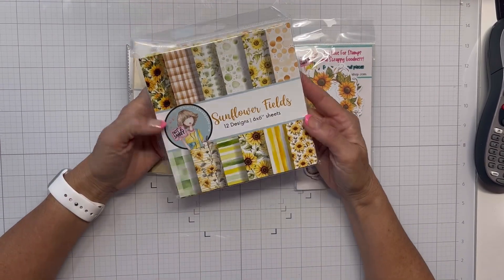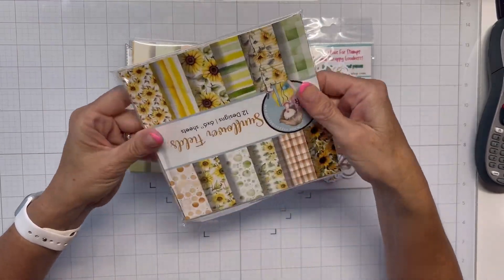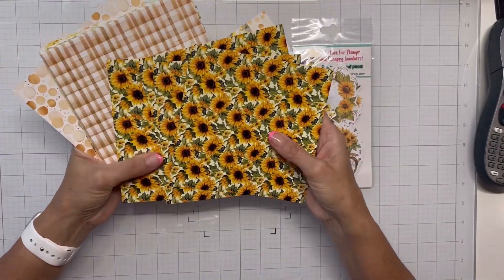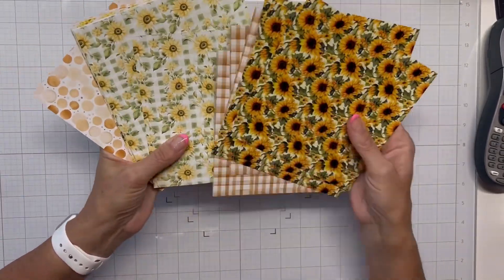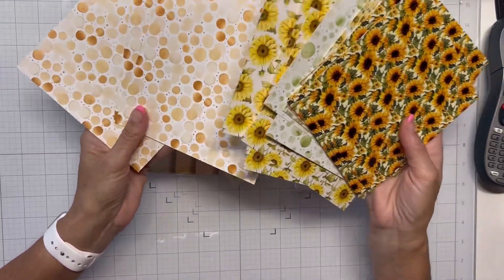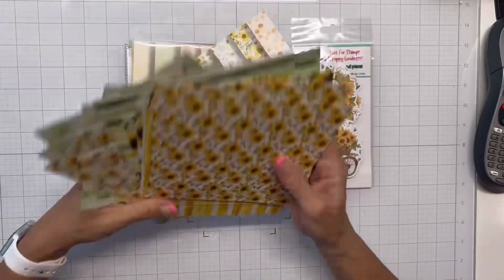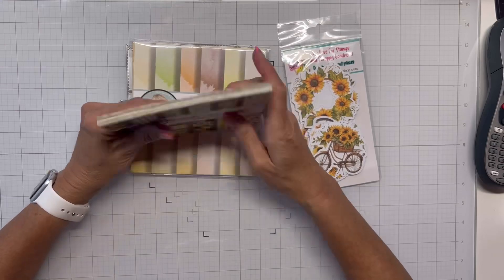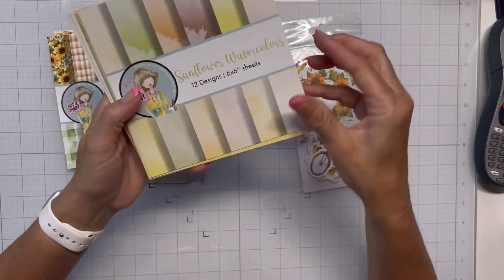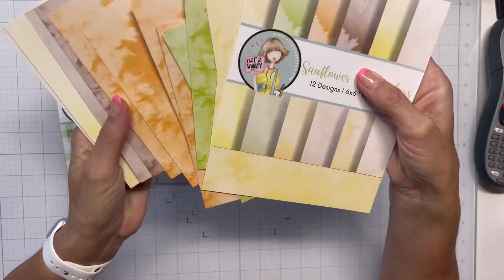Hello everyone and welcome, it's Shanna. I got in the mail from Not Too Shabby the sunflower fields paper and coordinating ephemera and the sunflower watercolors, and these are simply beautiful. I got hooked on these the other day watching Jamie doing a video giving a peek at it and I was like, I have to have this.